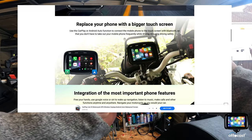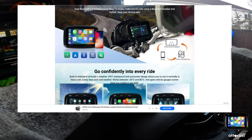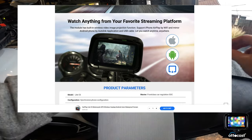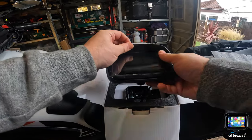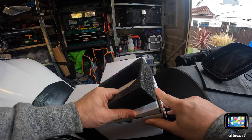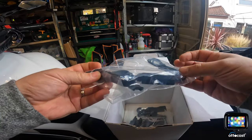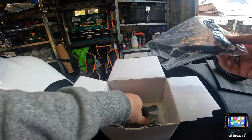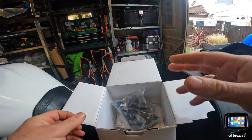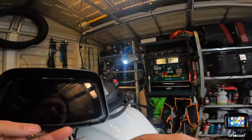So what we've got in this one — we've got the same again: a display, a USB cable, the cable to wire straight to the battery, and the usual ball mount bracket with a U-clamp. All that's exactly the same. The difference with this screen is this one is a 5-inch.